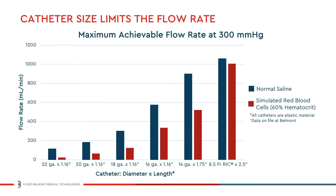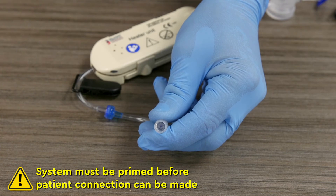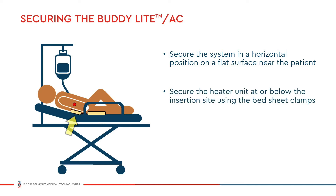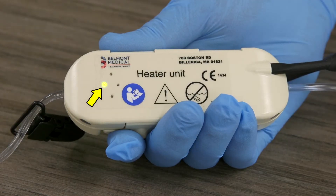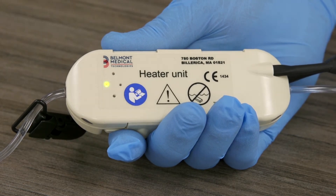To begin operation, first select the appropriate catheter size for the intended flow rate. Using aseptic technique, disconnect the red luer cap and connect the buddy disposable to the patient's catheter. Secure the system in a horizontal position on a flat surface near the patient, and then secure the heater unit at or below the level of the insertion site using the bedsheet clamp. Check to make sure that there is no strain on the patient line. The BuddyLite will analyze input fluid temperature and automatically make adjustments to achieve a target output fluid temperature of 38 degrees Celsius.